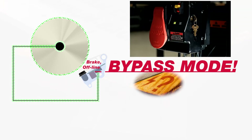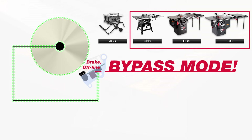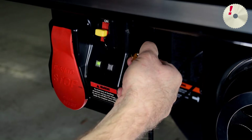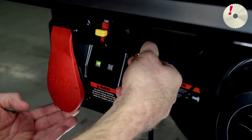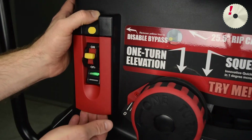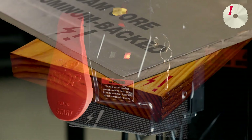You can also use Bypass Mode to determine if a material is conductive. All SawStop Saws are equipped with Bypass Mode. The method you use to initiate Bypass Mode is the same for all SawStop models, with the exception of the Jobsite Saw. Keep in mind that the safety system will not activate in Bypass Mode. In the first section of this video, you learn how to initiate Bypass Mode for all saws except the Jobsite Saw. The next section shows how to initiate Bypass Mode for the Jobsite Saw. Finally, you learn how to test Material Conductivity.